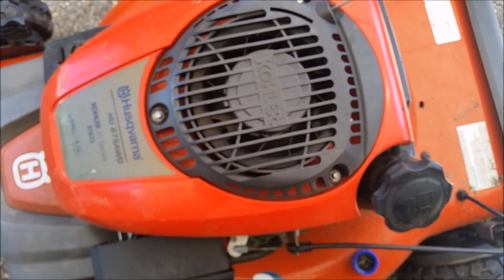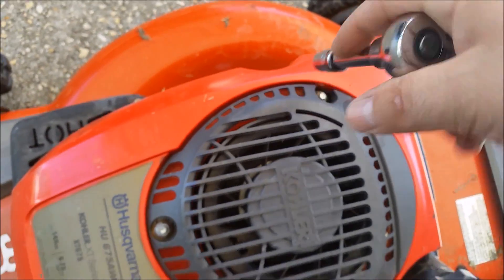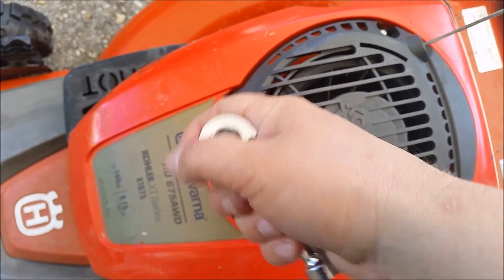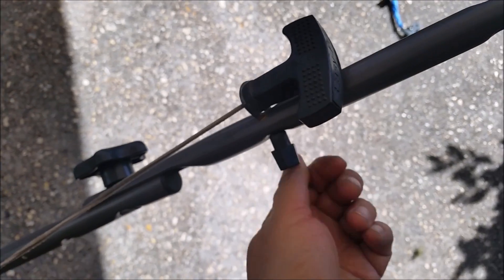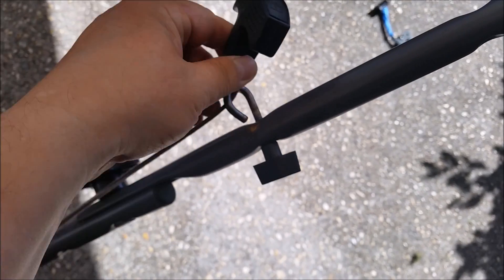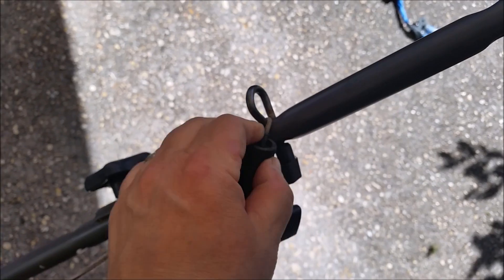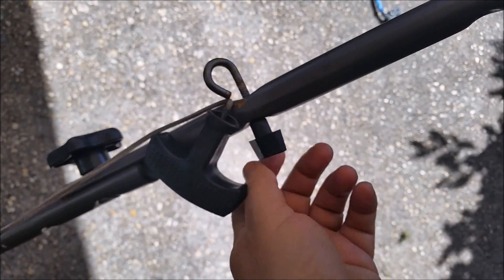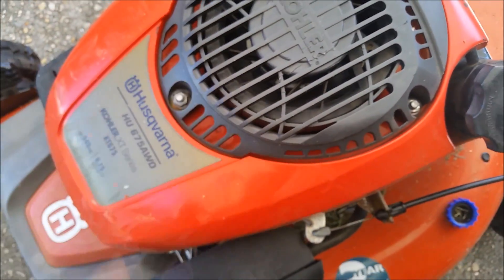Obviously the first thing you need to do is pull the cover, so let's go ahead and loosen these up. Got all three of those. You'll also need to unmount the lever here, so let me loosen this up, and take the string down here — loose enough, there it goes.